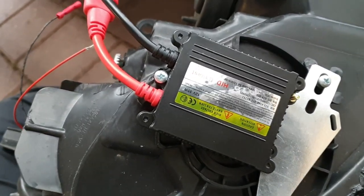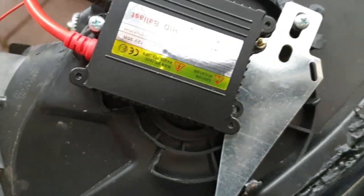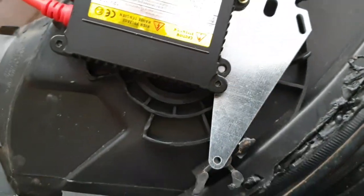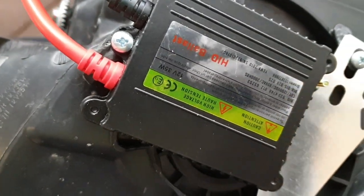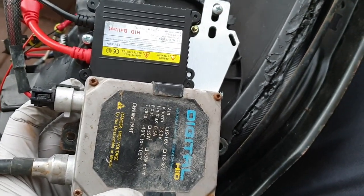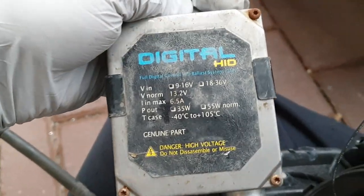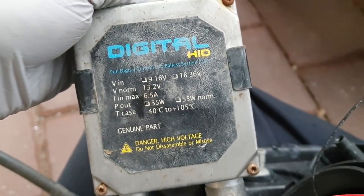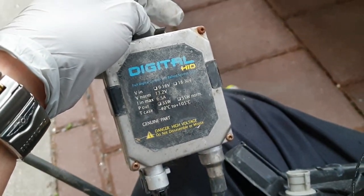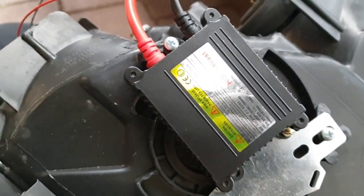These ballasts are a lot smaller than the ones that were there. I utilized the bracket that came with it, attached it to the ballast on this side, and put the screw there. You can see the difference in size. These ones are digital HID.